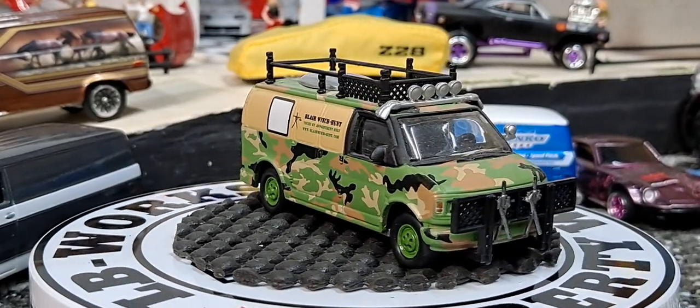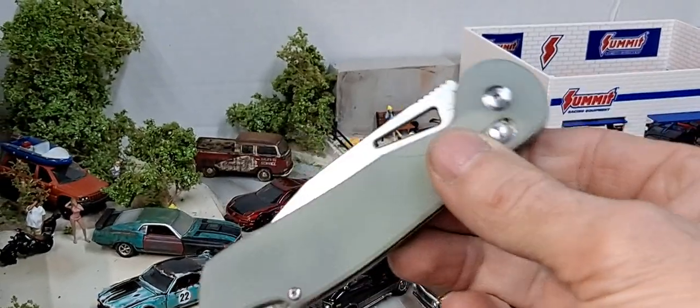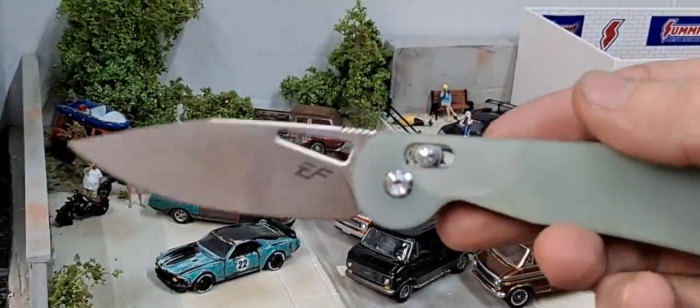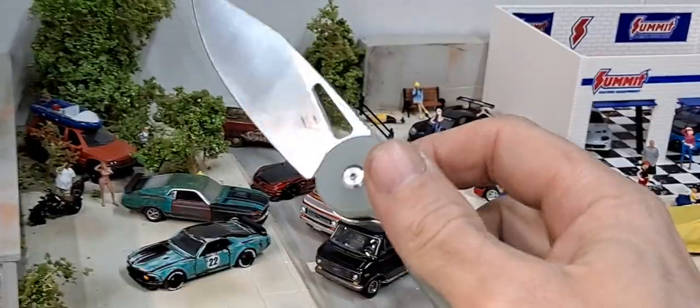That's all I got to show you for this week. I've been getting into knives lately, watching a bunch of knife reviews — there's so many different knives out there now. So if you guys would want to see a review on a couple of knives or something, let me know.